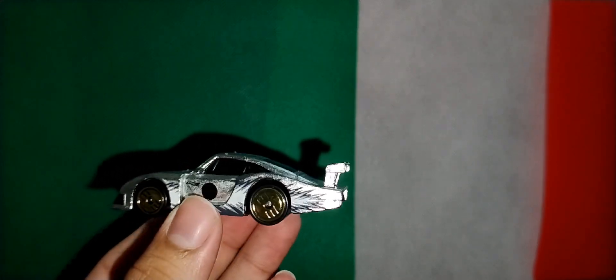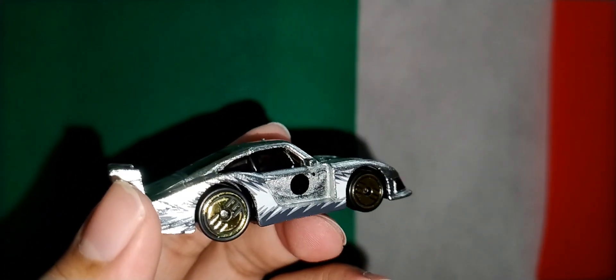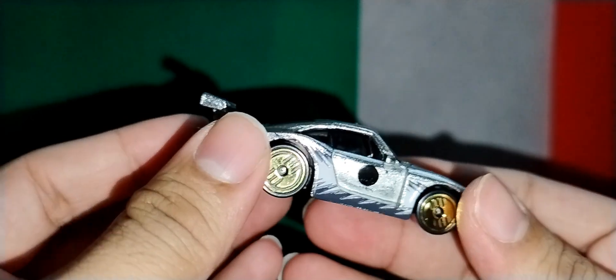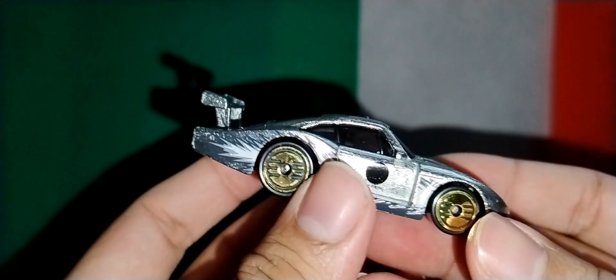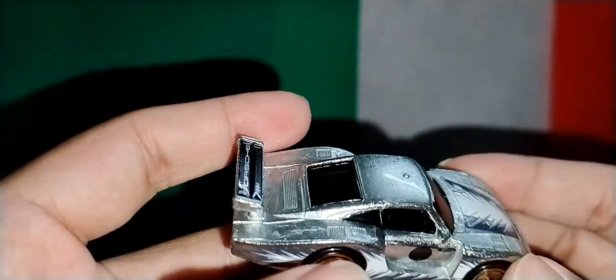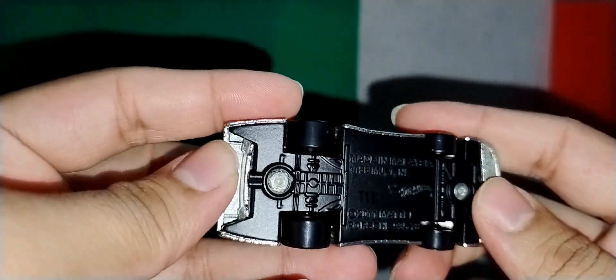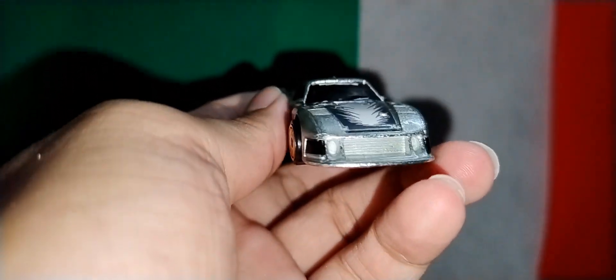Speed tail, no details at the rear. Overall nice casting. I'm a Porsche fan so I like it very much. Plastic base, no details at the bottom. Overall nice casting and rolls perfectly - wow, beautiful Ultra Arts.